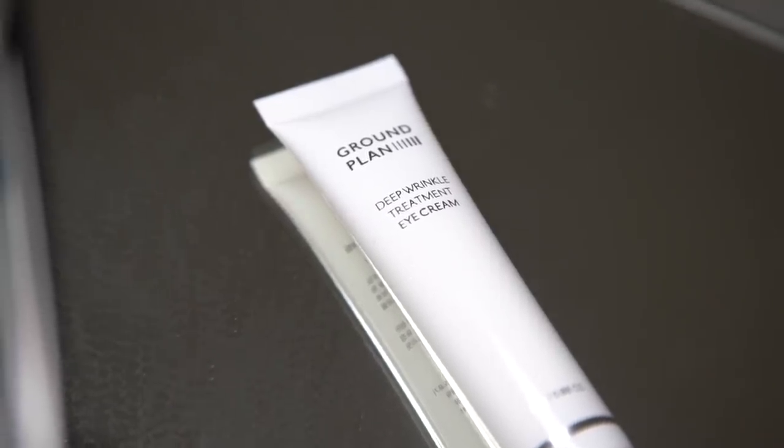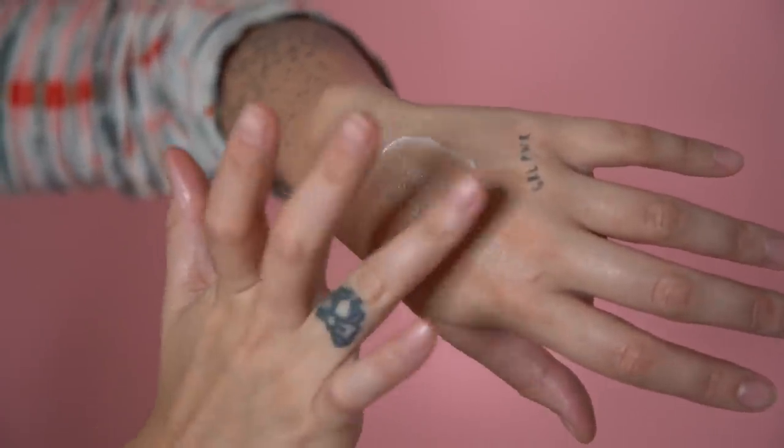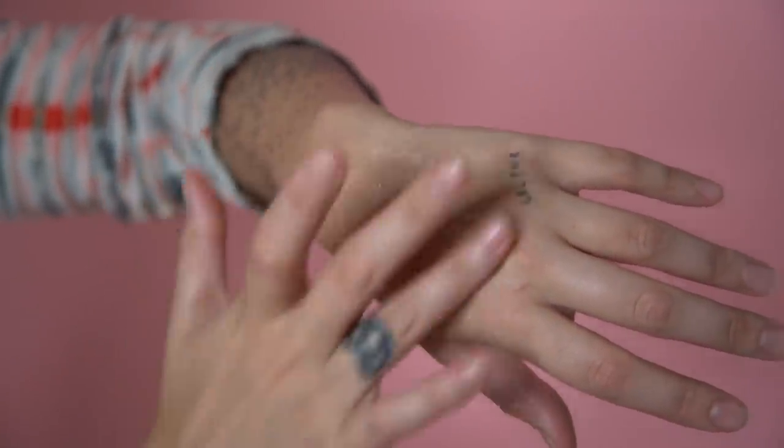Next I'm going to go in with a combination of these three ingredients depending on the time of day. Starting with daytime: first I go in with the Ground Plan Deep Wrinkle Treatment Eye Cream, which is high in lipids and fatty acids. It's a great way to infuse plant-based ingredients into that sensitive skin under your eyes — it is the thinnest skin. This only has plant-based ingredients including sunflower seed oil, argan oil, and sea buckthorn oil. It hydrates and locks in moisture while plumping and firming fine lines and wrinkles. I use my ring finger to pat it in, pressing under my eye, and any residual product I put into my smile lines.